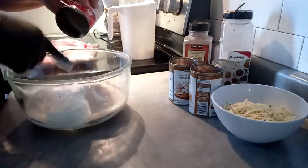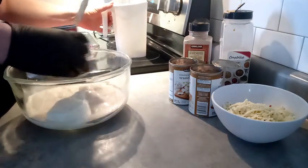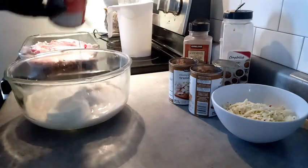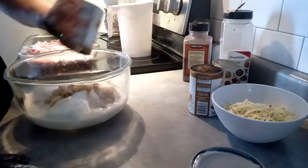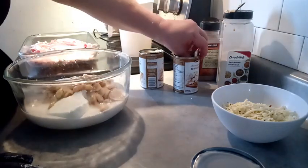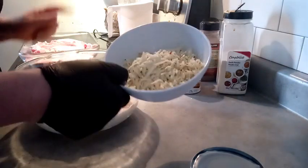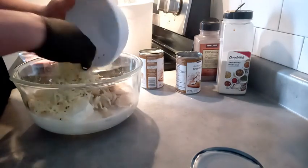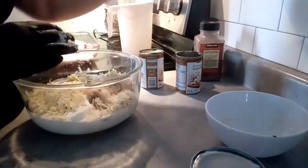I'm wearing a glove because I'm gonna work it with my hands — mashing it up with a fork takes a little bit. We're gonna pour that in and get the rest of the soup out. We're gonna toss in two cups of sliced mushrooms. I have a bowl of jalapeño cheddar mix, so we're gonna put that in — it's gonna have lots of flavor. We're gonna do a shot of garlic powder.